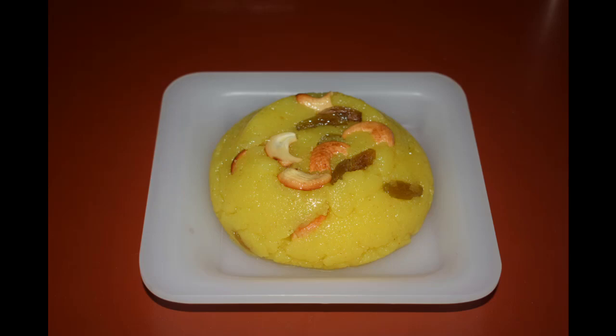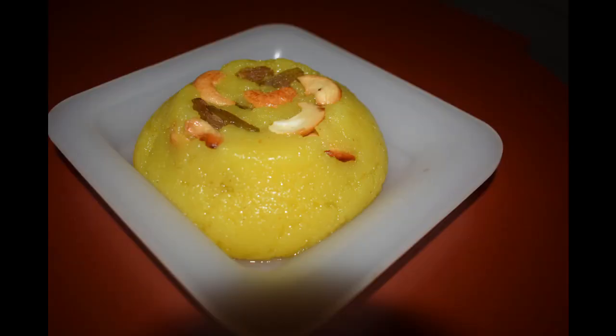Hi friends, welcome to my channel. Today I will show you how I make shira, or rava kesari as it is known in my hometown. So let's get started.